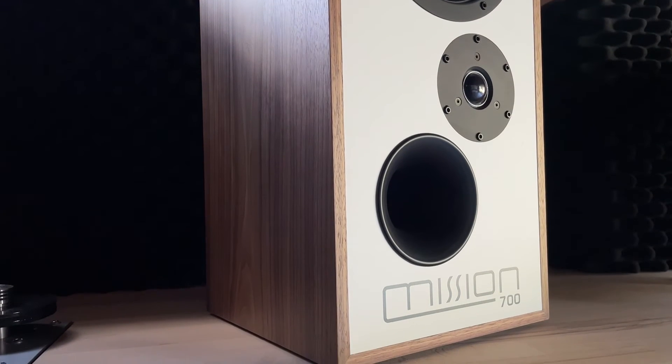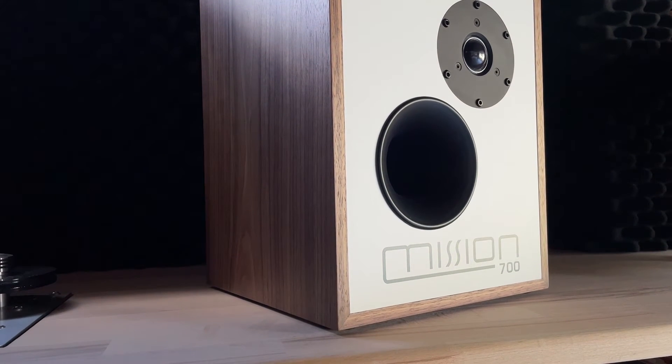There's a lot of detail missing from many typical one-note bass reflex systems. But 700's flared bass port is fine-tuned to deliver textured, natural bass response down to 38 Hz, and its strongly flared design smooths airflow to eradicate distortion.